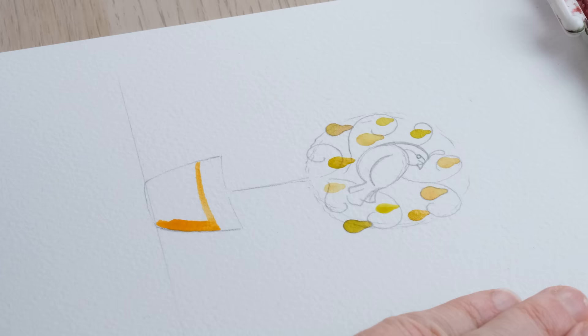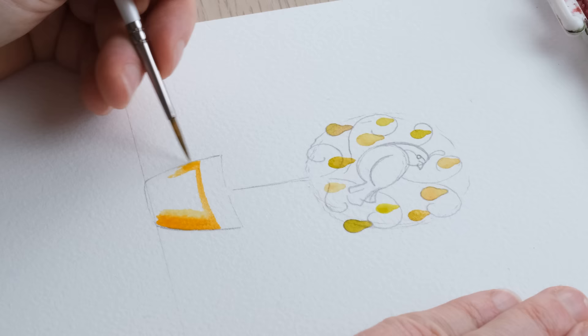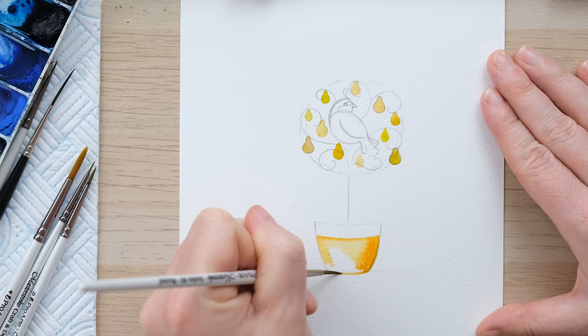I'm painting the pot with a mixture of cadmium orange and yellow ochre, and you'll notice I just painted across a bit lower than the actual pot itself because we're going to do a bit of a decorative band on top.